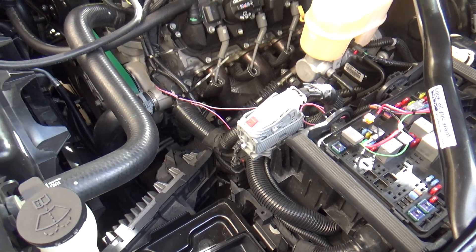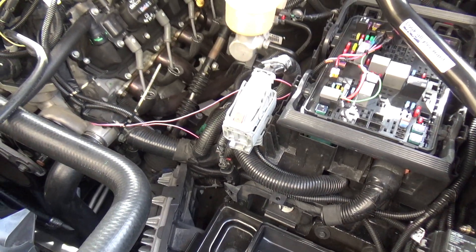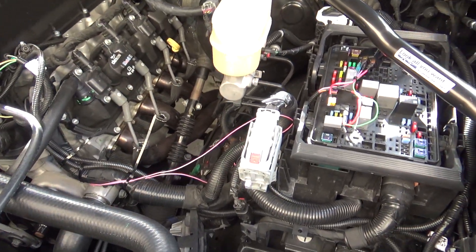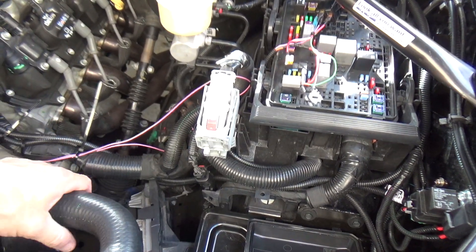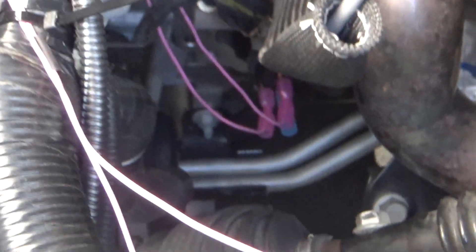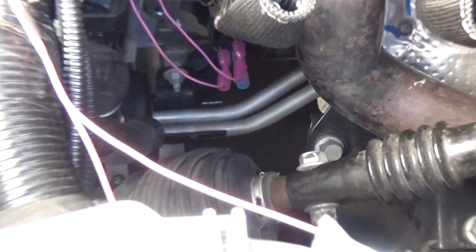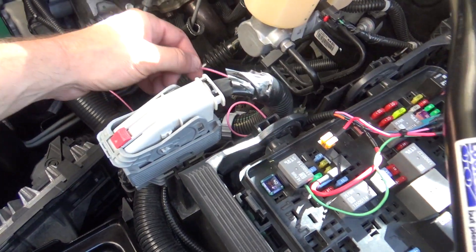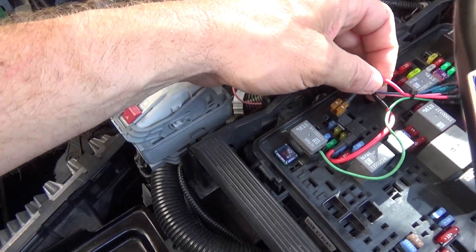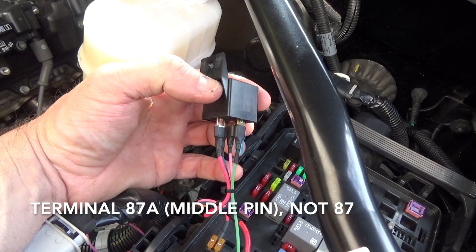All right guys, we got it all hooked up and everything works. The fuel pump controller only comes on when the engine is running, which is exactly what I needed. Now I can start scaling in the pressure of the secondary fuel pump in vacuum, not just boost. Down there you can see where the oil pressure switch is - those are the two leads running up from it, the two pink wires. One of the pink wires goes to the fuel pump controller.